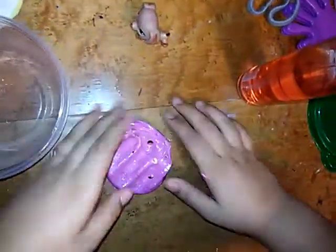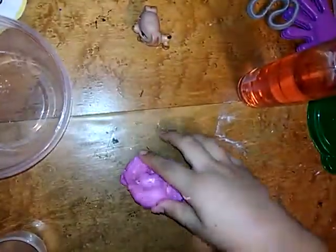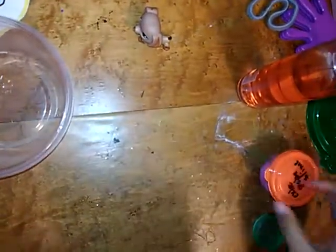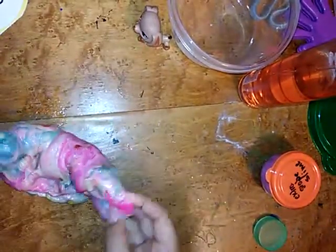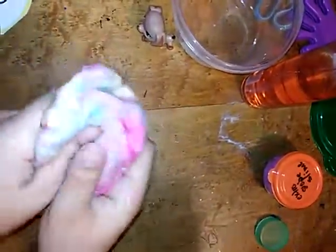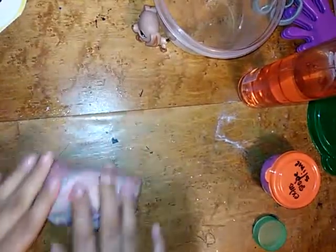I've been mixing it for a long while and it turned small. How it really turned out is just an ugly nasty color and it just won't mix together. It looks so weird, it doesn't click — I don't want it to click. It's not even stretchy. The jiggly slime messed it all up along with the other slime.